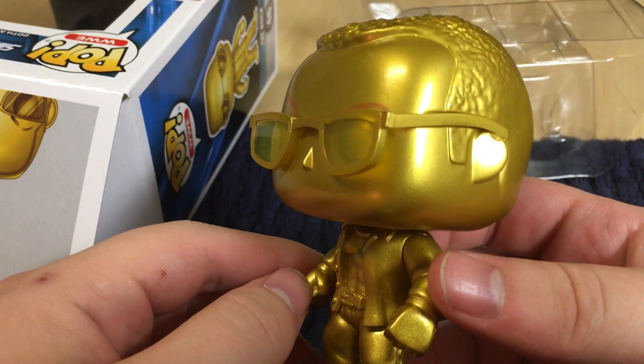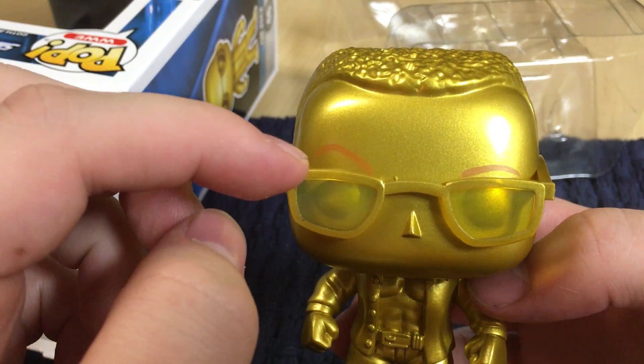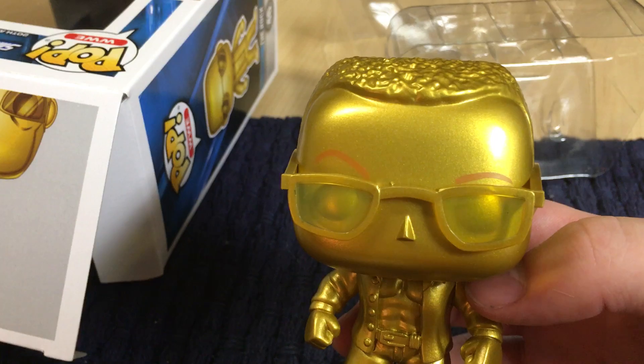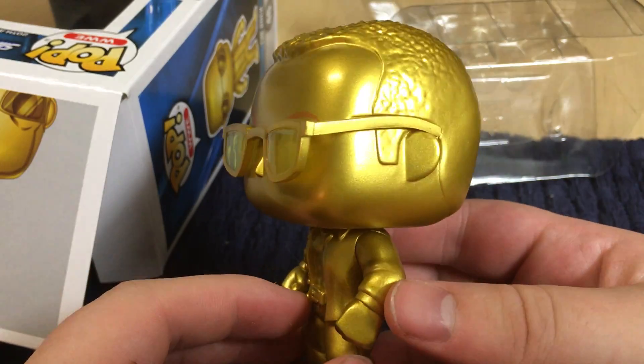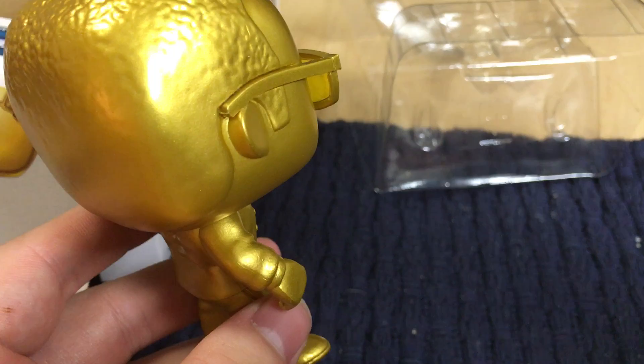And here's the golden Rock. Gold tint to the glasses. Orange eyebrows to make the eyebrows stand out, because you can't forget about the eyebrow of The Rock. You cannot. And this is pretty much the 1990s Dwayne The Rock Johnson from the Attitude Era.